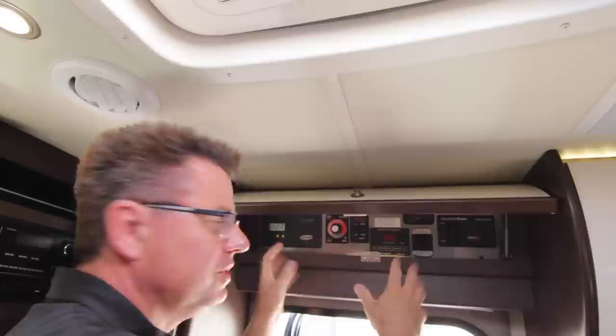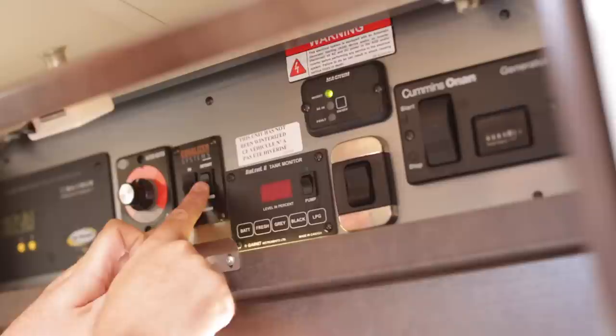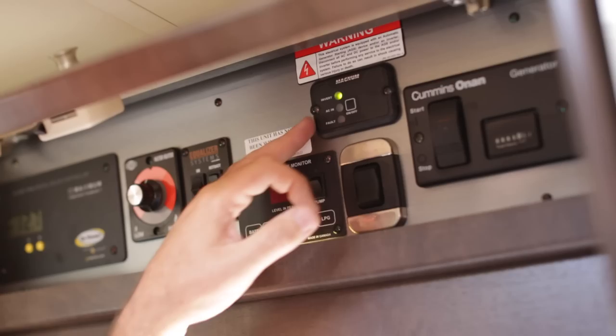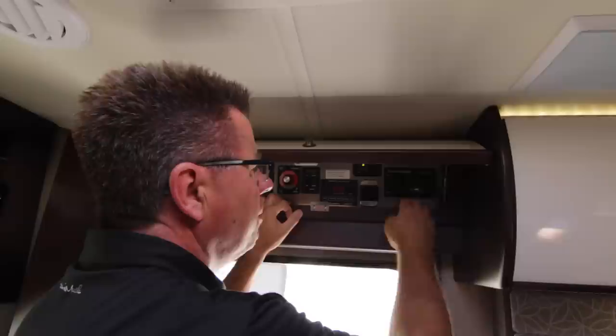Here's our inside service center — easy access right by the door. We have an optional 160-watt solar panel, stabilizer jacks, and the control center for our batteries. The fresh water tank shows percentage, gray water is empty, black water is empty, three percent propane. Here's the slide out control for moving in and out, and our 600-watt inverter that lets me watch TV while dry camping without starting the generator. We offer both a propane generator and a diesel generator, all controlled right here.